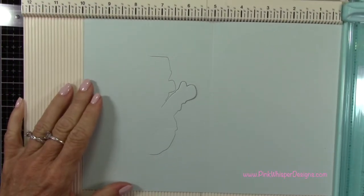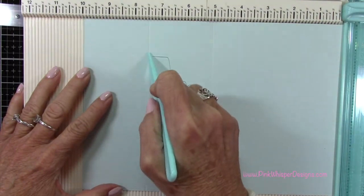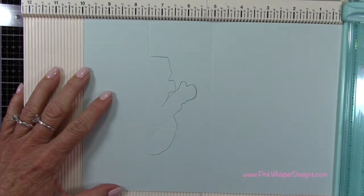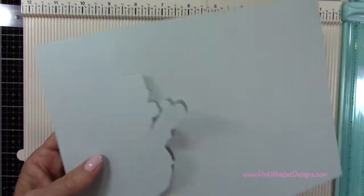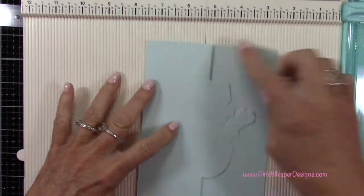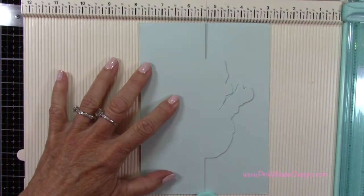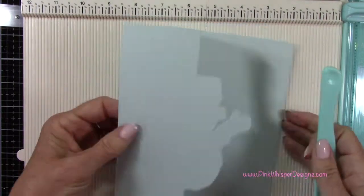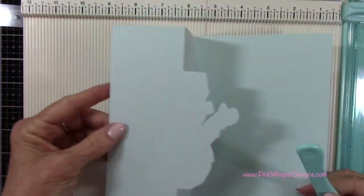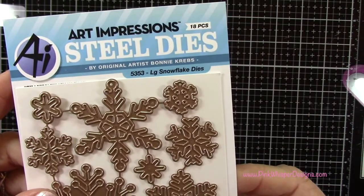Now I can complete those little score lines that I started before — going from that 2.5 inch mark down to the top of the die and from the bottom up to the die, right where those cut lines are. Now I can go ahead and fold this back on itself and press that out with my bone folder. Now we have our flip-flop mechanism. This is really easy to do, and this die makes it so simple because we can just follow that center line on the die itself.